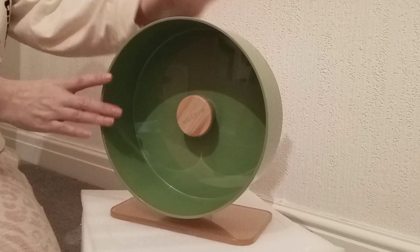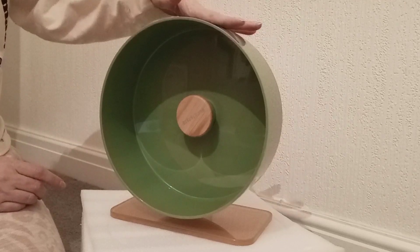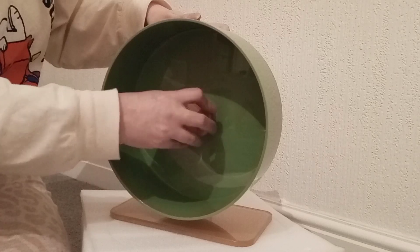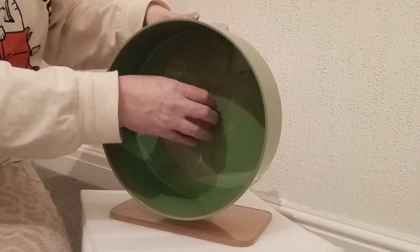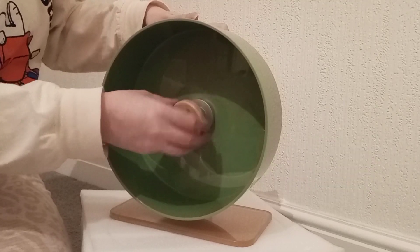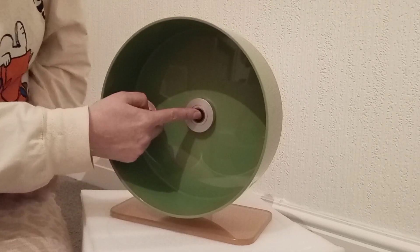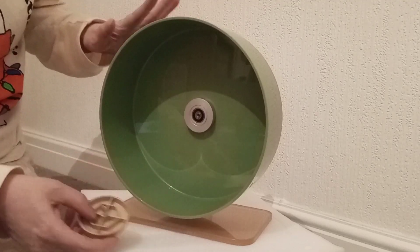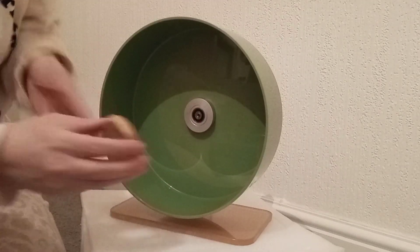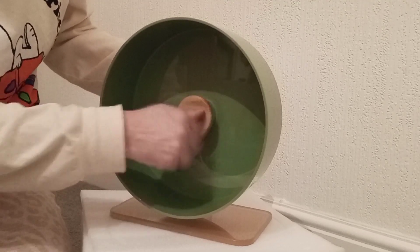So this is the 26 centimeter wheel, which is 10.2 inches, so big enough for a Robo dwarf type hamster. Also if you've got the bigger size up — I think it's 33 centimeters — if you've got small animals with long tails, this part comes off so it can't get trapped. I thought this was wood but it's actually imitation wood plastic, and it screws on and off.